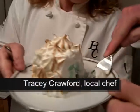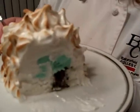Today we're going to be making a baked Alaska. A baked Alaska is a cake and ice cream dessert that has a meringue on top that you toast.